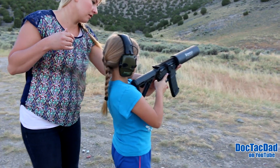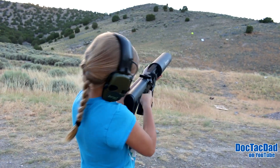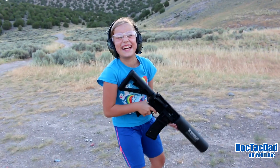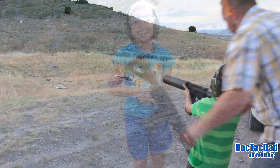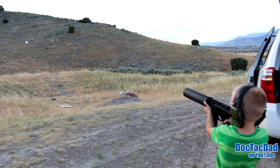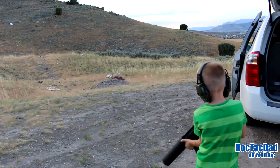My wife and I bought a Can Cannon from X Products. This thing is freaking awesome. We went out and shot tennis balls and mini soda cans and big soda cans out of it last night after we bought it. Just a hoot — the kids really enjoyed it. I'll roll in some footage of that. We're going to do a full review on it and get some video of us shooting the X Products Can Cannon. Really cool, just a fun thing.